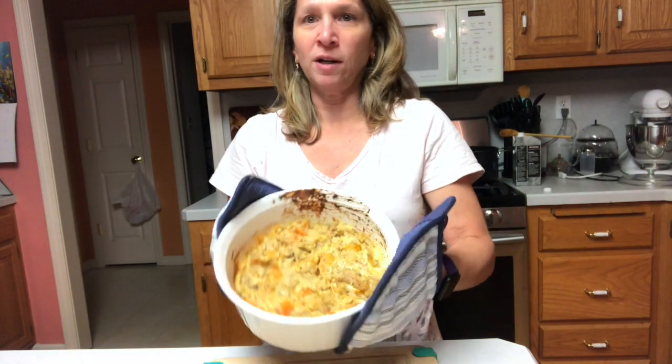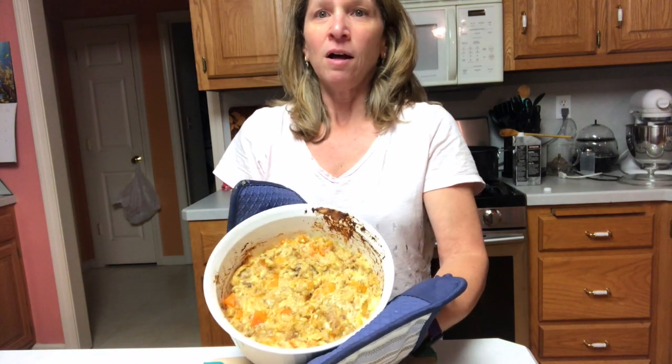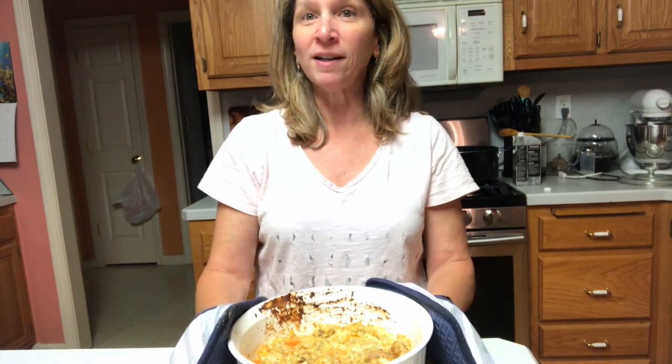Here's the finished product. It's going to be a little burnt on the side there. It's a little too hot to eat right now, but this is a great dish for Thanksgiving and I hope you enjoy it. Thank you.